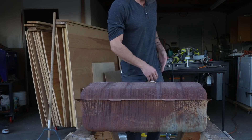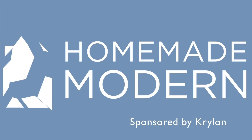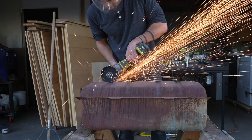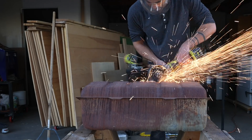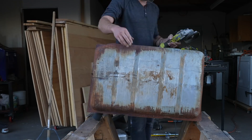Today we're turning this rusted out old gas tank into a couple of planters. We've been slowly cleaning out Jesse's front yard, which was formerly inhabited by a hoarder, and we've been trying to turn as much of the junk into usable items as possible.